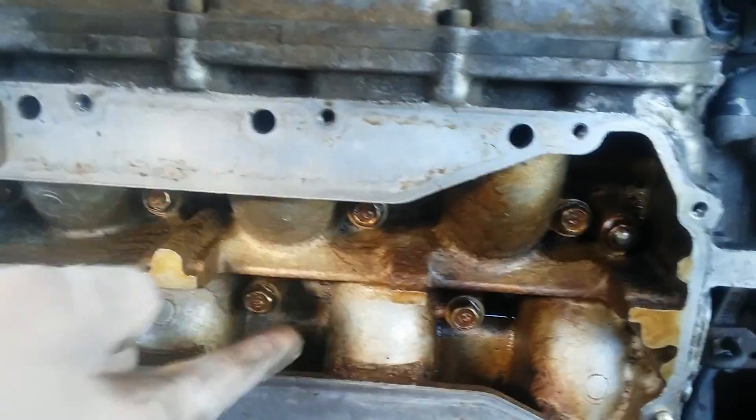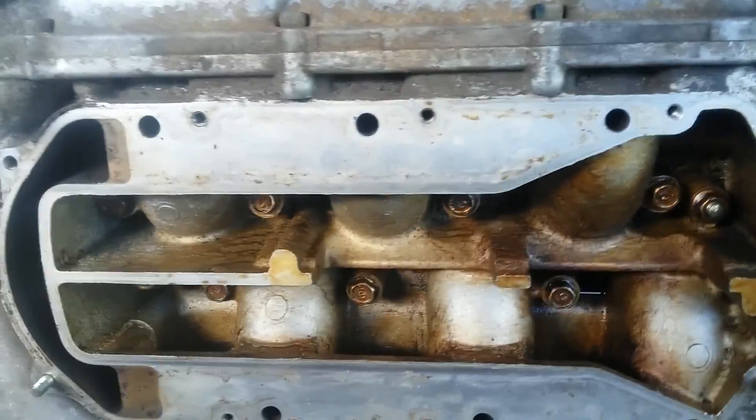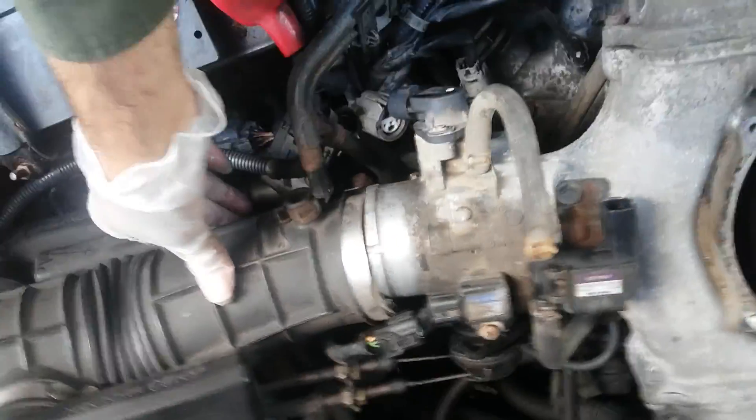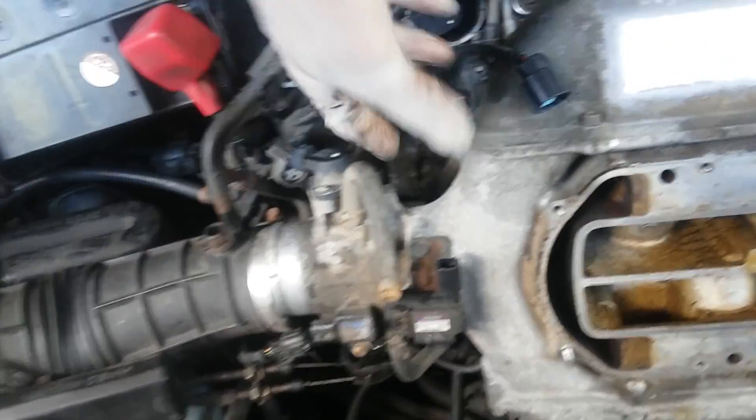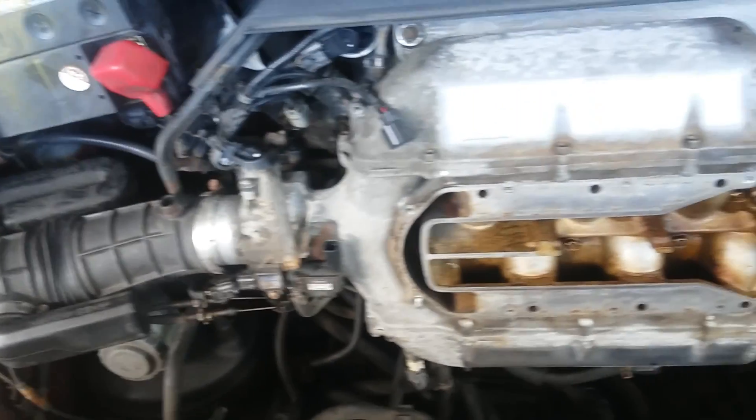Use the 10 millimeter again to take all these nuts and bolts out — there are about nine or ten. Then this will come out. Disconnect this hose at the back. For the detonation knock sensor, you have to lift this. Some vehicles you'll find you don't have to disconnect this fully — you can just take it out, disconnect it on this side, and move it away.